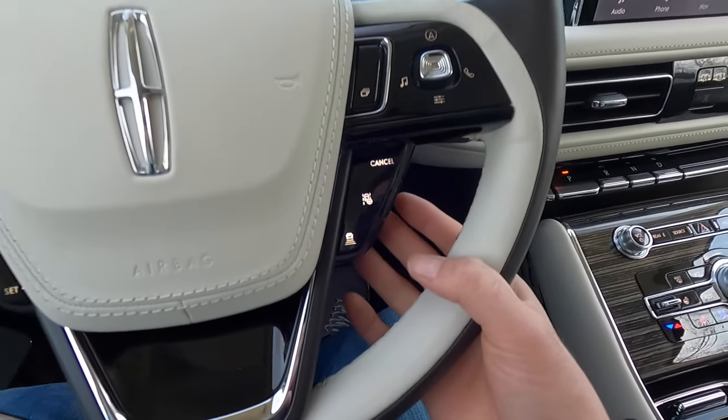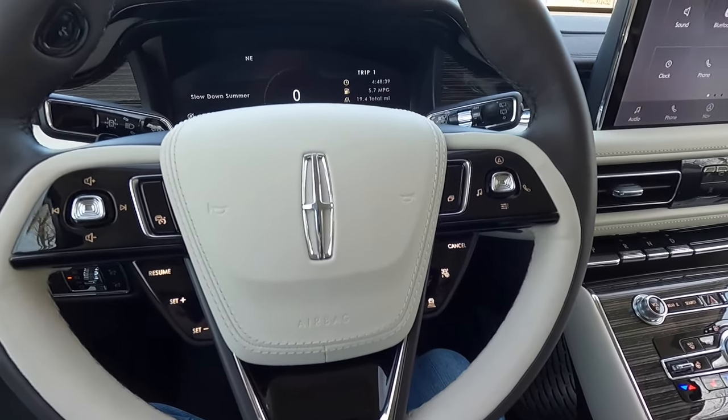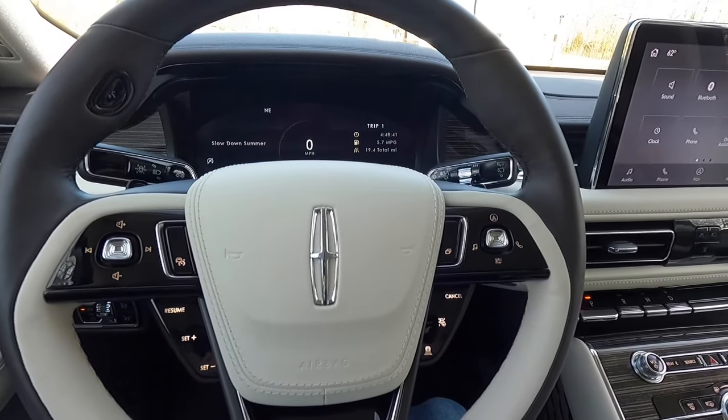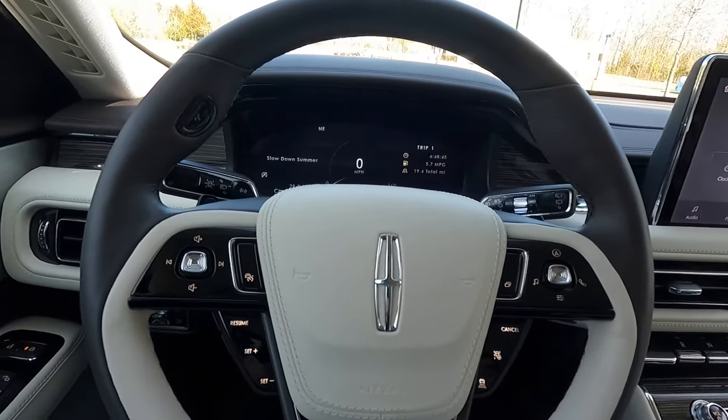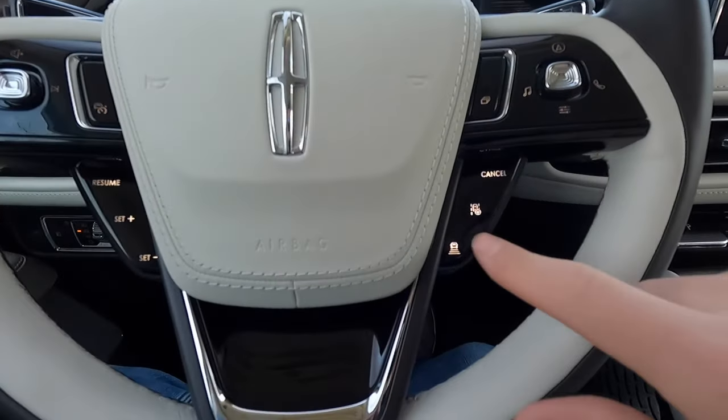This Aviator has an intelligent adaptive cruise control system with lane centering, stop and go, and speed sign recognition — which is pretty impressive. The right side of the steering wheel has buttons to control adaptive cruise control settings. Pressing the right button cycles through the 12.3-inch digital gauge cluster screens.